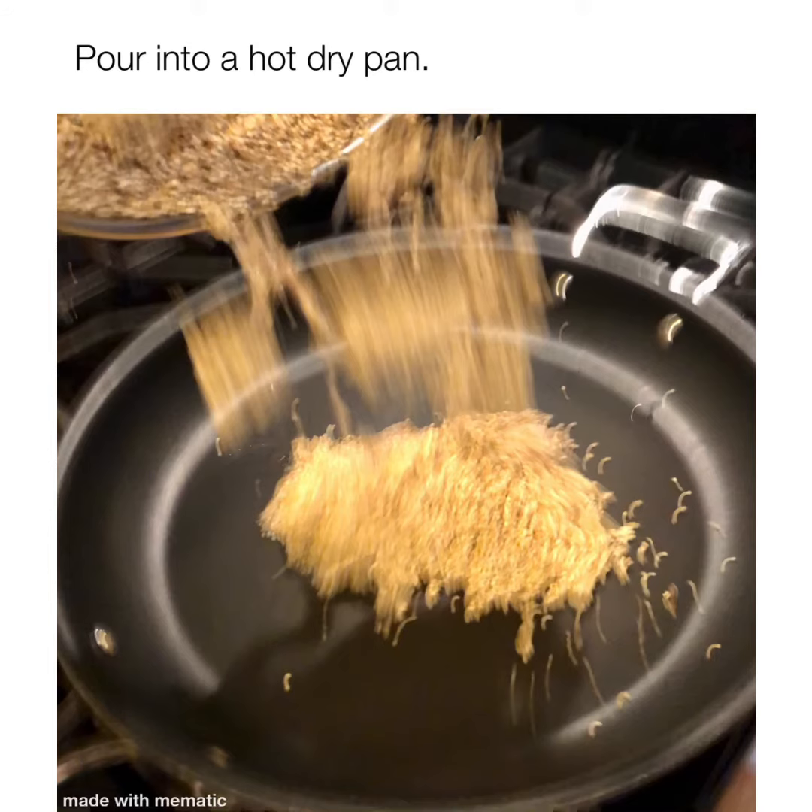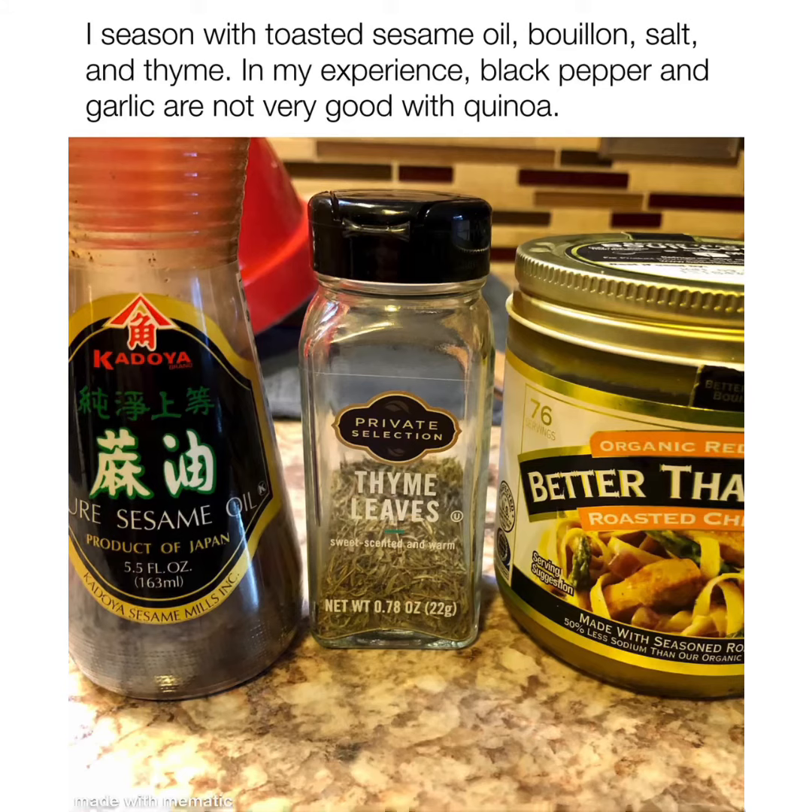Strain it. Pour it into a hot, dry pan. We're going to dry it and toast it — no oil needed here.